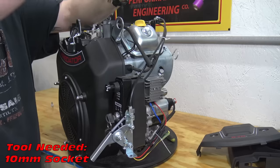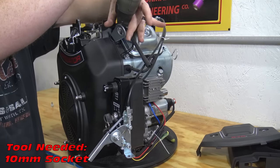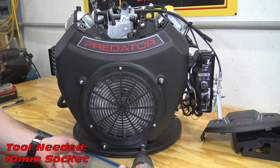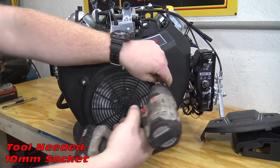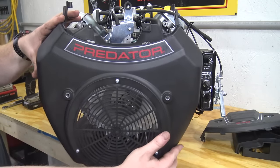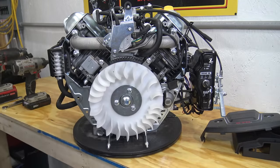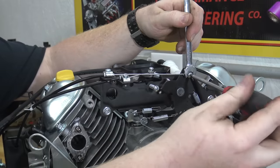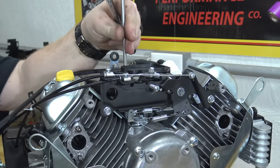There are six bolts holding on the fan shroud. Now use a 10mm wrench and a phillips head screwdriver to remove the choke and the throttle cable.